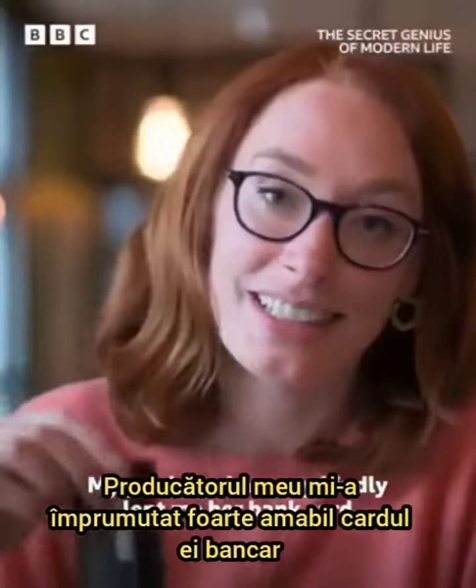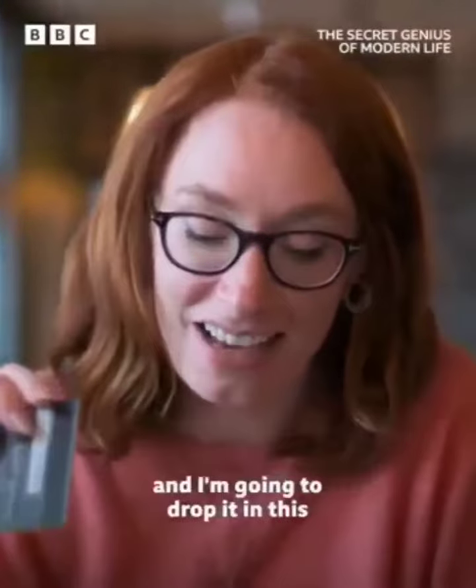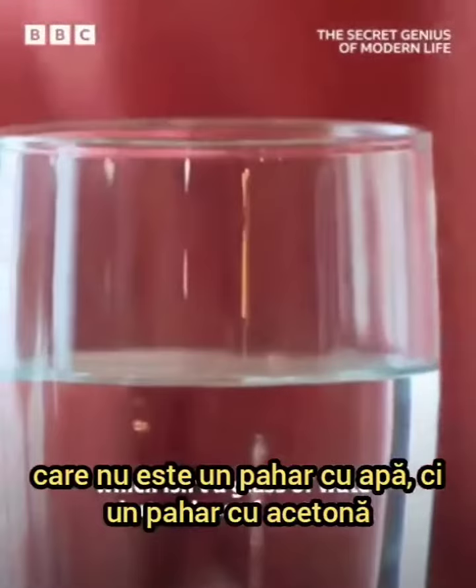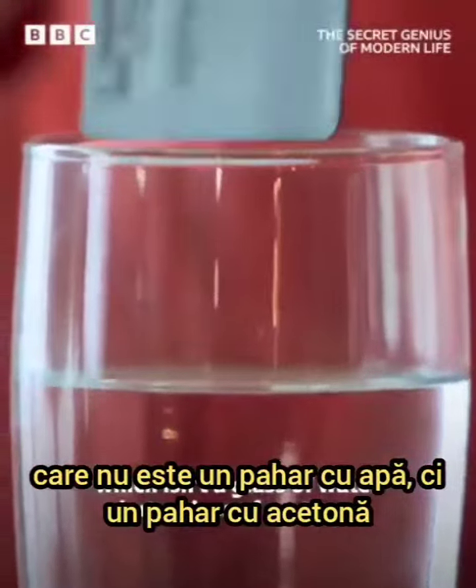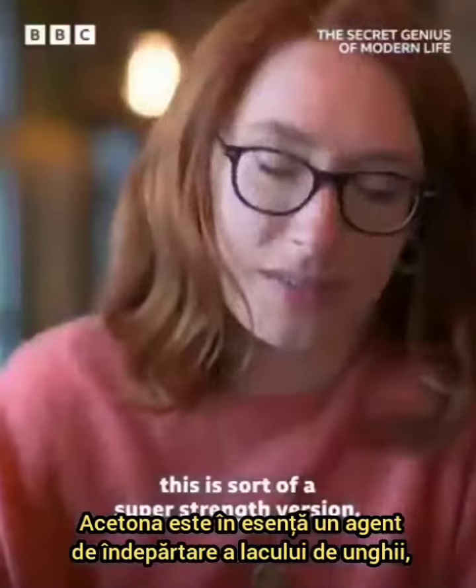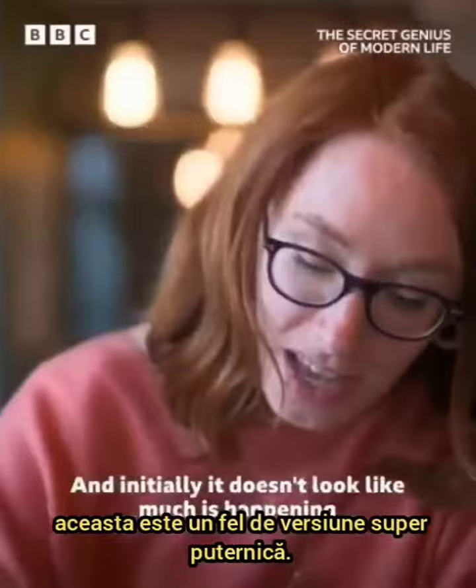My producer has very kindly lent me her bank card and I'm going to drop it in this, which isn't a glass of water but a glass of acetone. Acetone is essentially nail varnish remover. This is a super strength version and initially it doesn't look like much is happening.